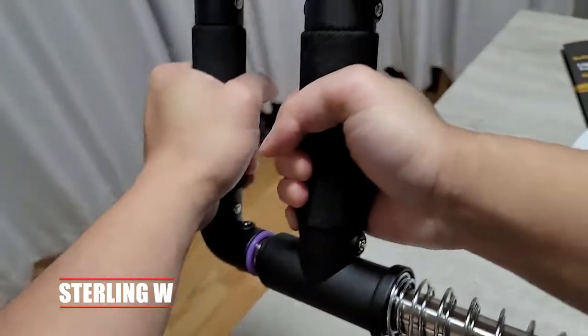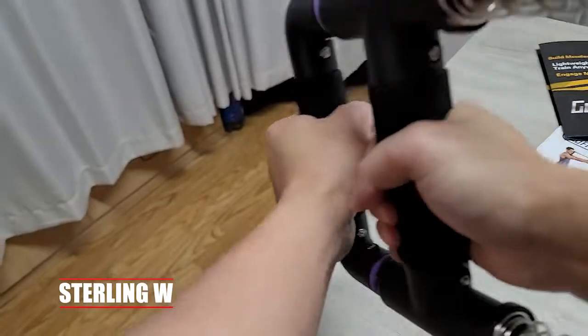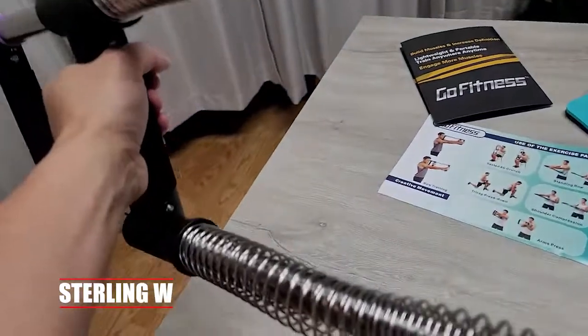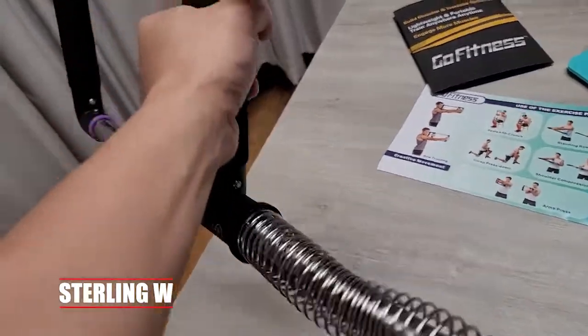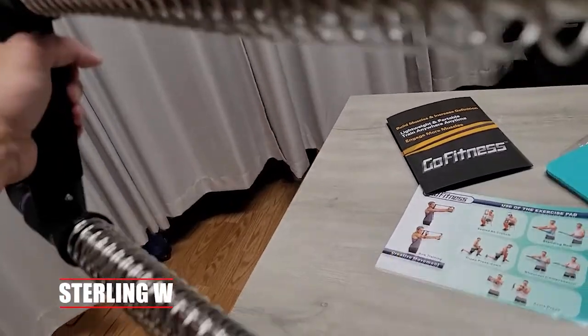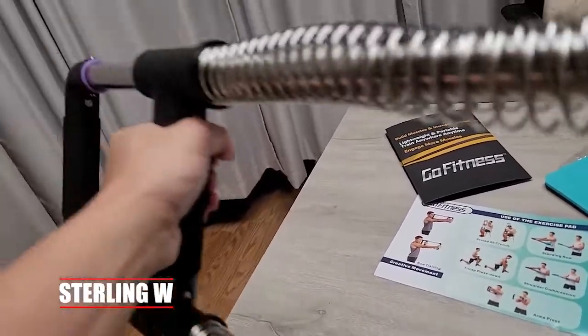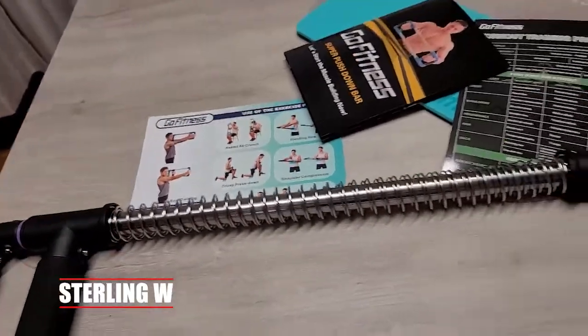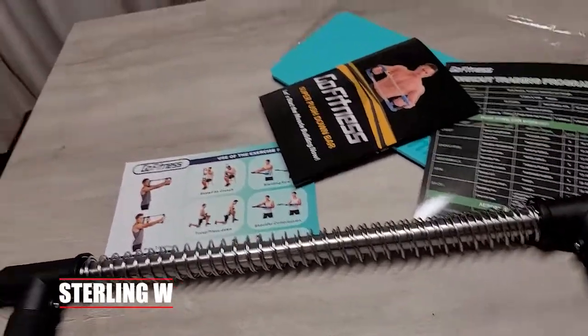It seems pretty straightforward and easy — keeping it simple. The build quality is not bad. It doesn't flex, and that's the main thing I was worried about. I was using other elastic bands before and they kind of flex — they don't have the stability I was looking for. This is actually pretty cool. The track motion is pretty good, and the fact that it has a parallel running bar is nice too.